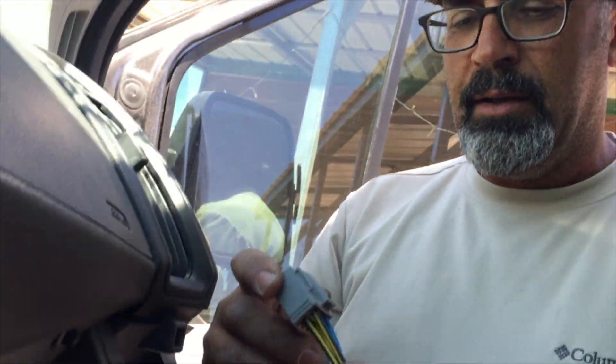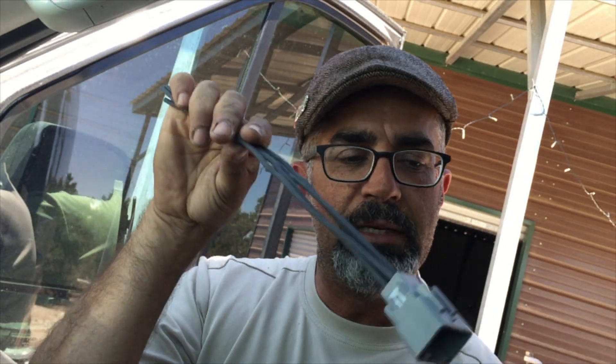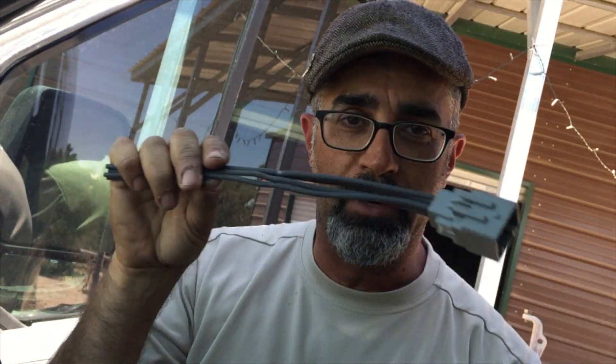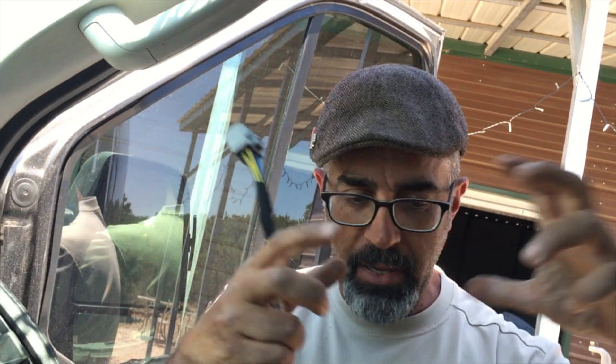That harness plugs in up underneath here. If you do not have the ambulance package, there is a four-plug connector — I blew 25 bucks on this thing, somebody at Ford owes me a martini. For the standard one, there's a connector underneath the driver's seat. But with the ambulance setup, you do not need that. All your stuff comes in that big plastic bag with all the wiring.